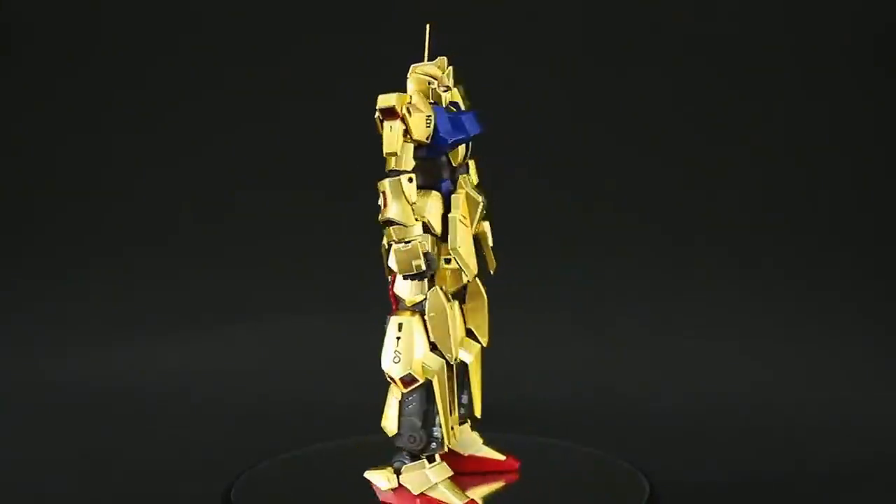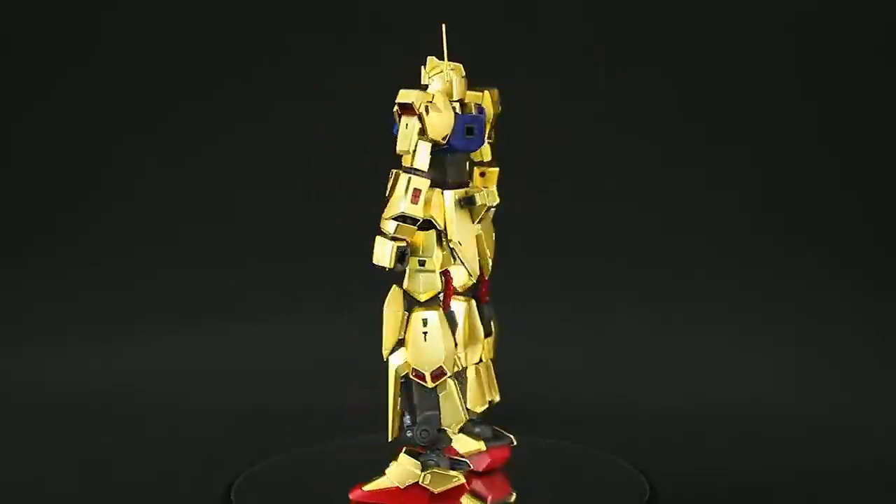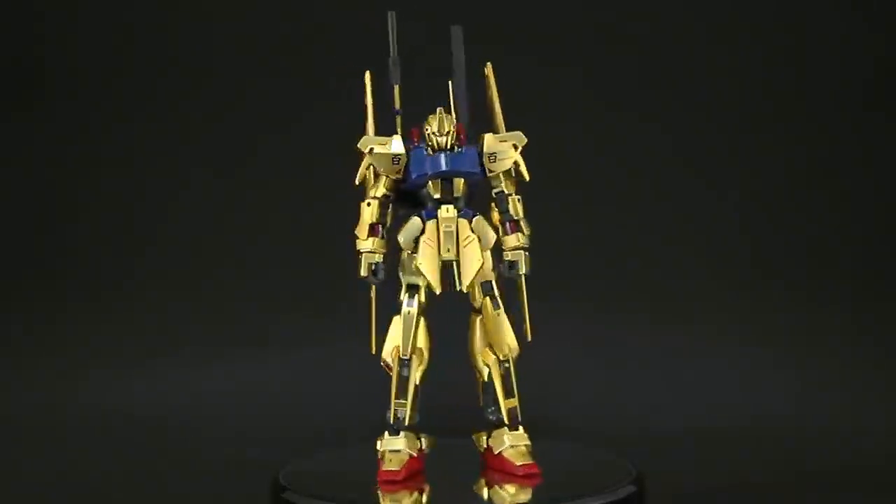Coming in second is Char Aznable, or should I say Captain Benefas, Hyakushiki 2.0 from Mobile Suit Zeta Gundam. Personally, I've never liked the Hyakushiki design — not until now, that is.